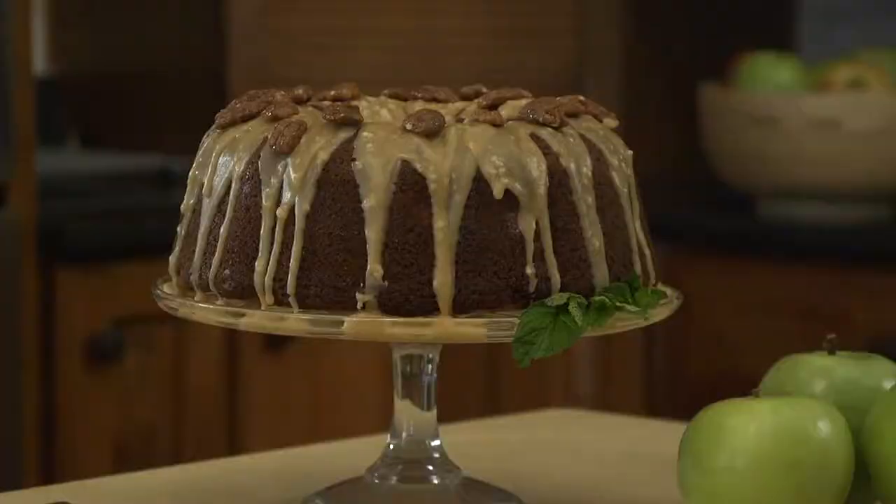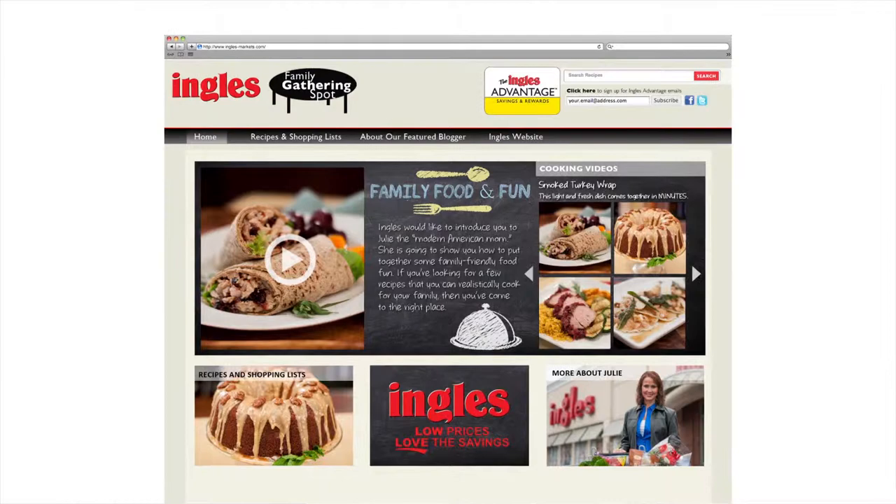Today we're gonna make our Apple Praline Bundt Cake. You'll find this recipe and other great dishes online at Ingles-Markets.com.